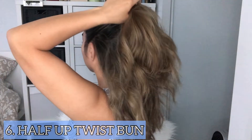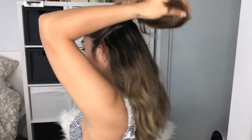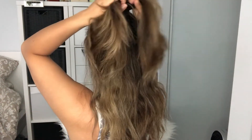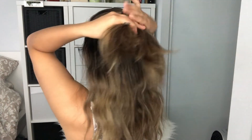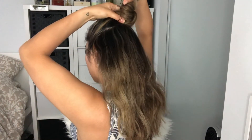The sixth hairstyle is a half up twist bun. We're going to take the ponytail and split it in half and just twist the hair all the way to the ends. Next, we're going to take the twist and wrap it around into a bun, then grab an elastic band or a hair tie and secure the bun.